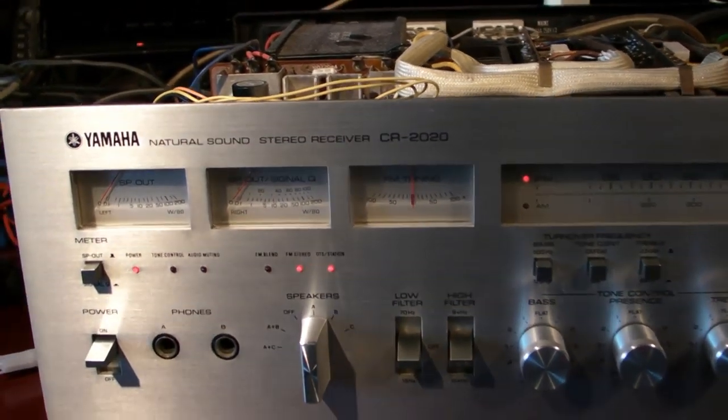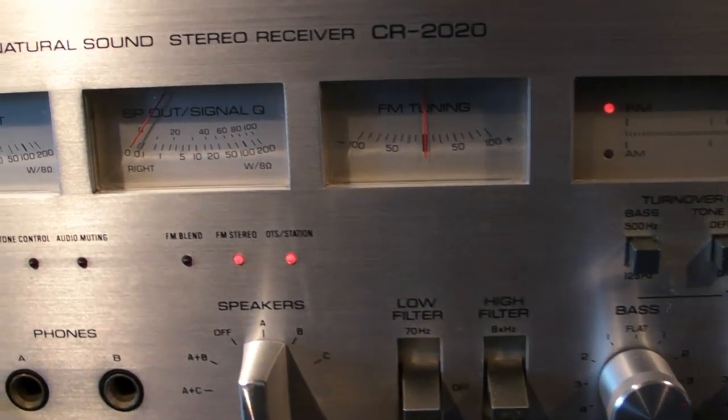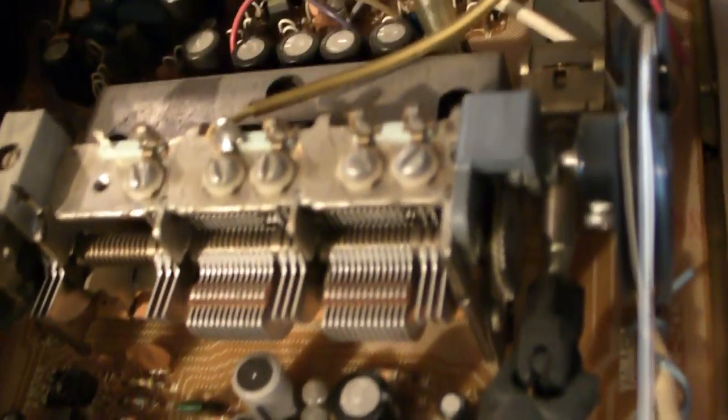Here we have the Yamaha CR2020 Natural Sound. I'll open it all up so you can see how impressive the inside is. I never had a Yamaha before, but when I opened this up I was really impressed — it's just marvelous technique. Look how big the tuner part is, much bigger than the Marantz receivers. I tested the tuner sound and it's very, very good. I think it's better than the Marantz receivers.